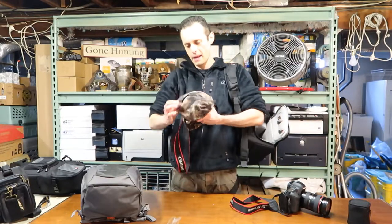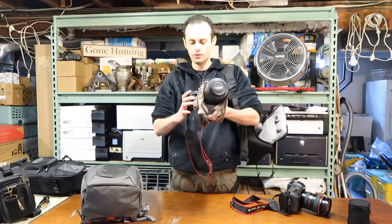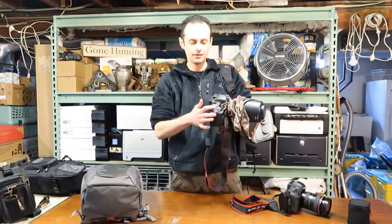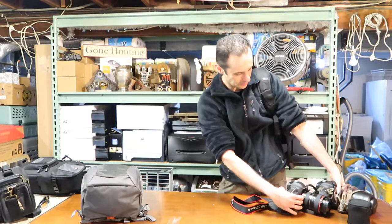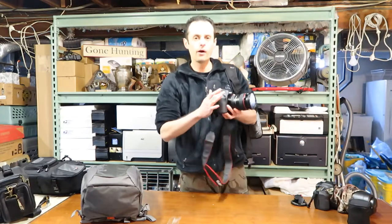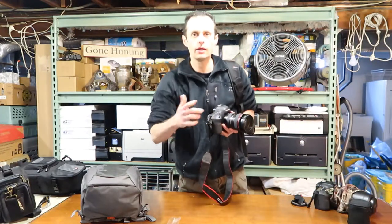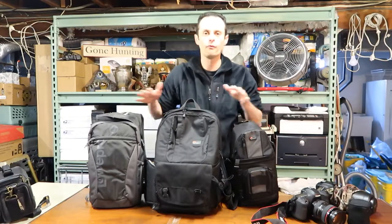Now it's time to take pictures. Always have extra memory cards, and always have a spare battery. The reason I don't keep batteries in the cameras right now is that if you're storing them for a long time, you want to take the batteries out to prevent them from going bad.